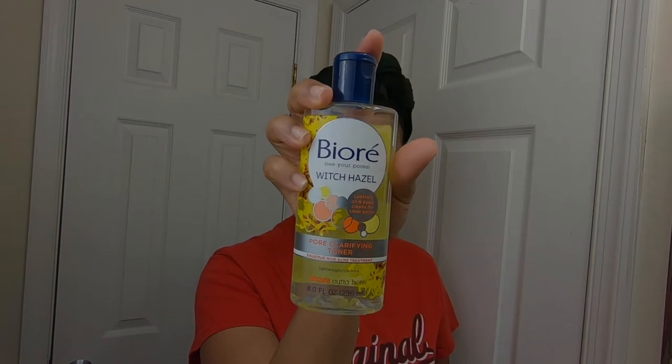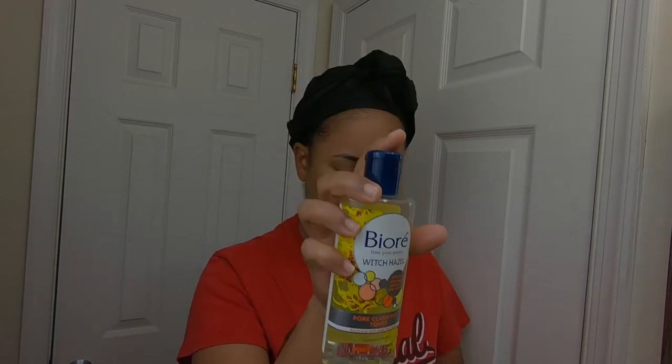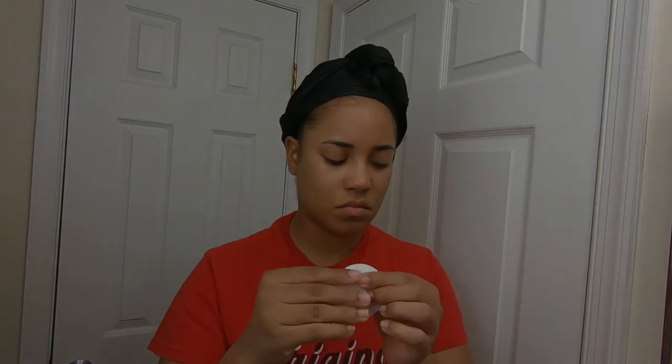Now I'm going to go in with my Beat War toner. This is a toner for acne-prone skin, and I like to go all over my skin with that and then fan my face dry.